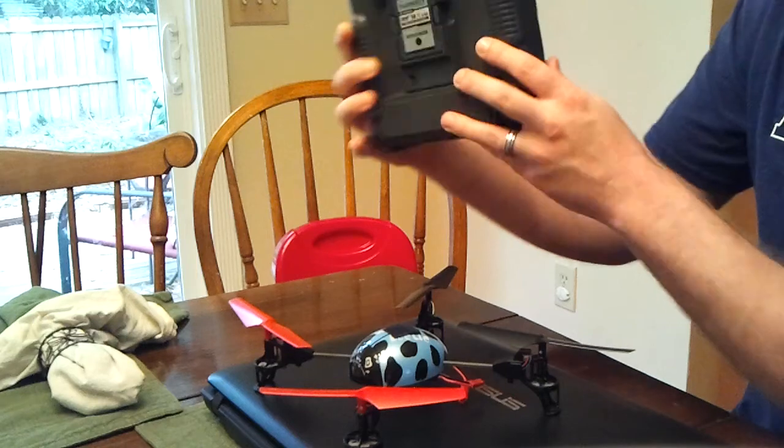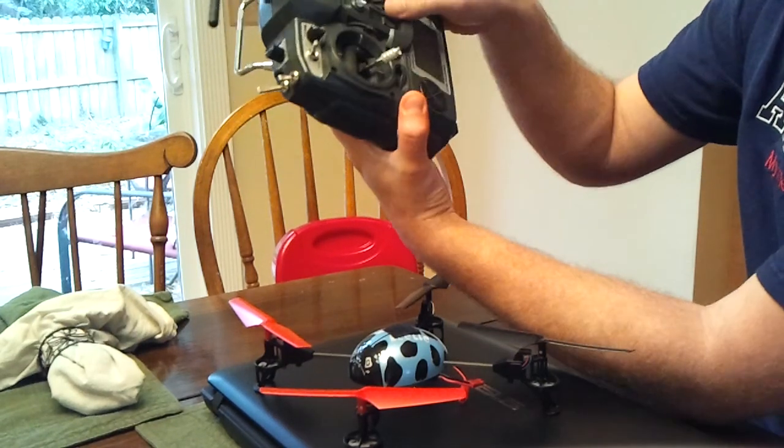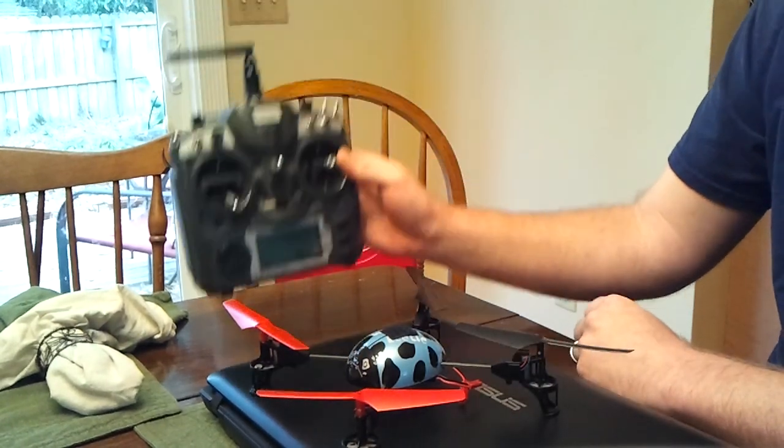So power off on the remote. There's a bind button right here on the back — hold it down, turn it on, and you can let go of the bind button and let go of the remote.